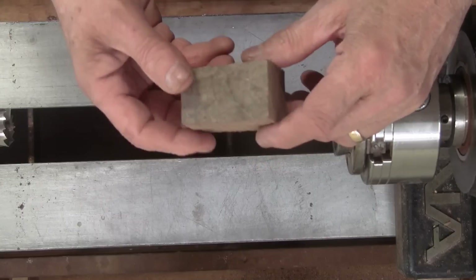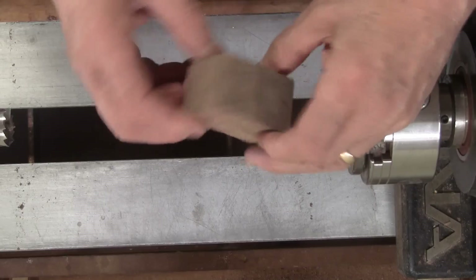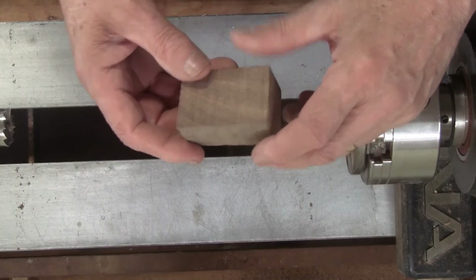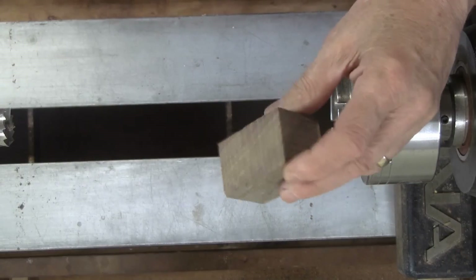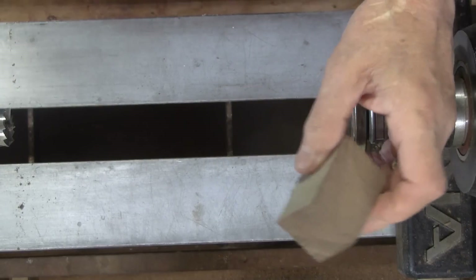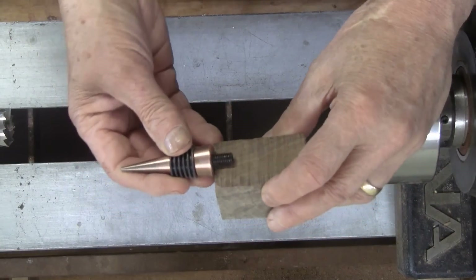Today I'm turning something pretty simple — everyone with a lathe can make one of these and it's a great beginner project. It's a lot of fun and you can make about any shape you want on it. So what are we making? It's a bottle stopper.